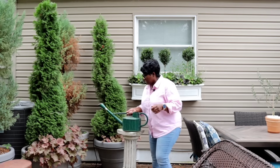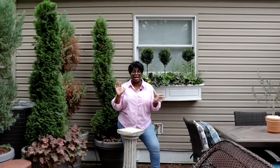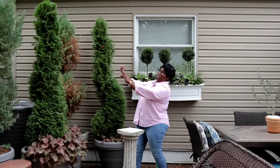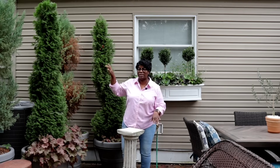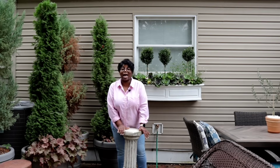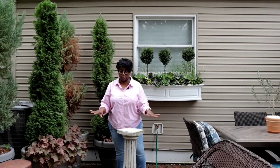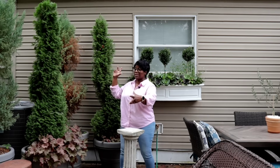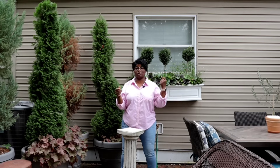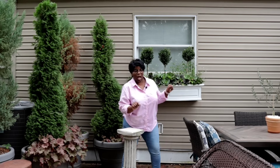We're going to start off by planting up the container right here, because you guys I am totally obsessed with this window box. I want my entire ambiance out here to be matching, to be flowing — I know I've been saying the window box isn't a priority, but let's get this container planted up first.